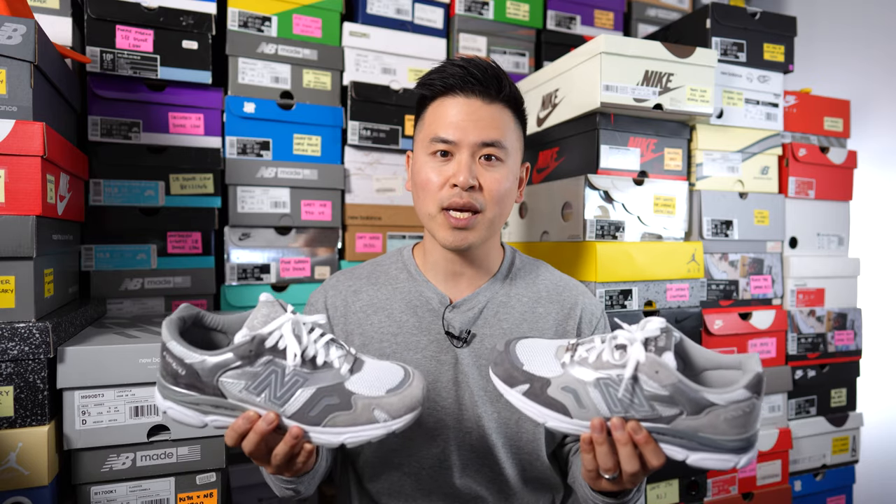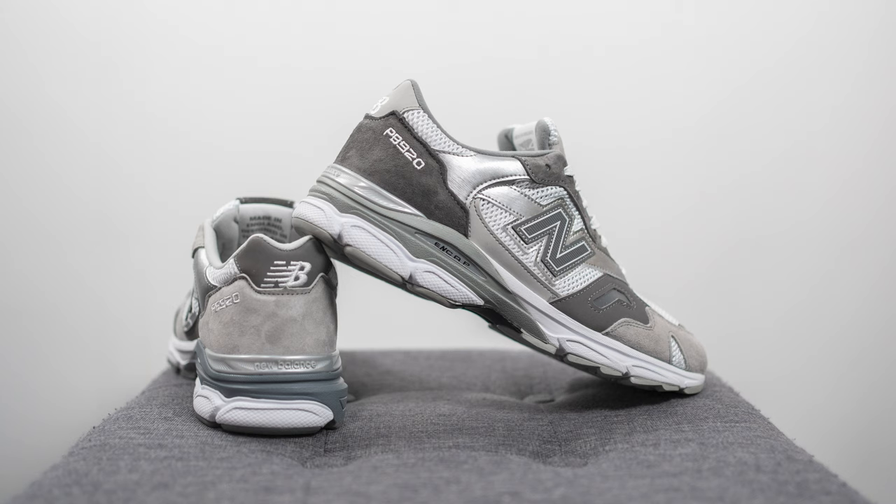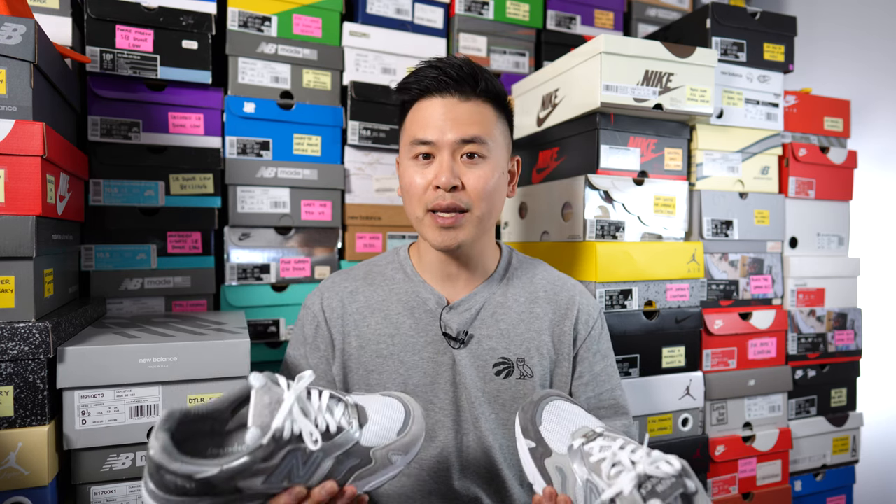For sizing, I'm a true size 10, slightly on the wider side, and for the 920 I stick true to size. Even though it takes the tooling from the 990 V3 — where I normally go a half size down — this pair feels much more true to size, possibly because the upper is a bit more snug. Whatever size your foot measures on a Brannock device, I'd go with that same size. For comparison, I also go size 10 in the 2002R, 997, and 990 V2, along with most Made in UK models like the 991, 1500, and 1530. I go a half size down in the 992, 990 V3/V4/V5, and many 550s.